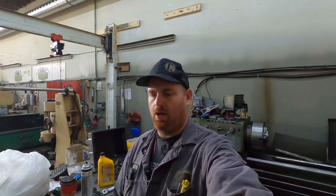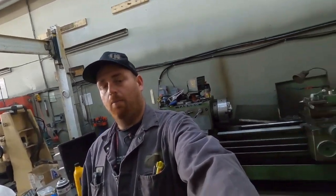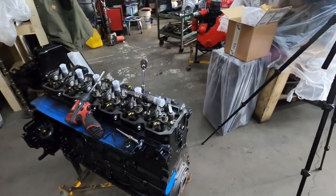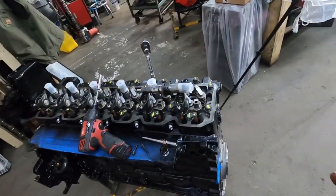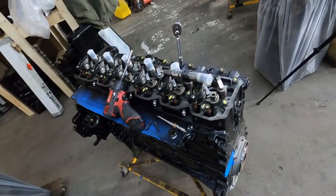Hey guys, I've had a couple people ask about putting common rail injectors in and taking them out. It's not really too hard. Don't mind the background noise — it's relatively noisy in here during the day. Whether it be a 5.9 or 6.7, this is basically the same process. I'm putting injectors in this engine for a guy that we're shipping out, so I thought I would show the process.